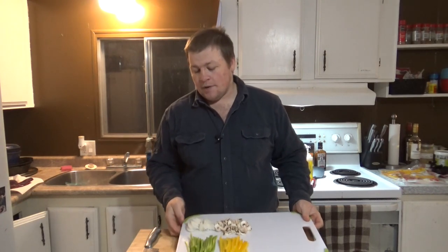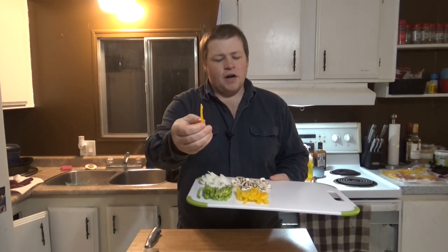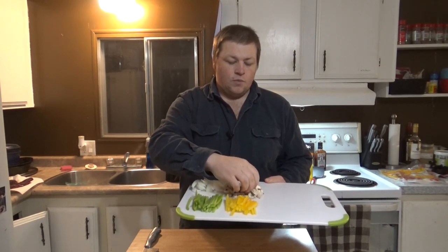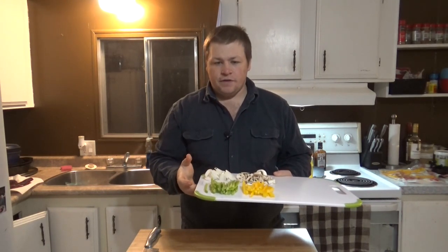Alright you guys, we made it back into the house and out of that wind. Now we're going to start on chicken quesadillas. So to start off, we've got some vegetables all cut up here. We've got green bell pepper, nice and thinly sliced. Same thing with the yellow bell pepper — about half a pepper that we're using. And then some white onion, same deal, nice and thinly sliced. And then just some white mushrooms. We're going to grill this stuff for a couple of minutes just to soften everything up. Then we'll take them off and get started on our chicken.